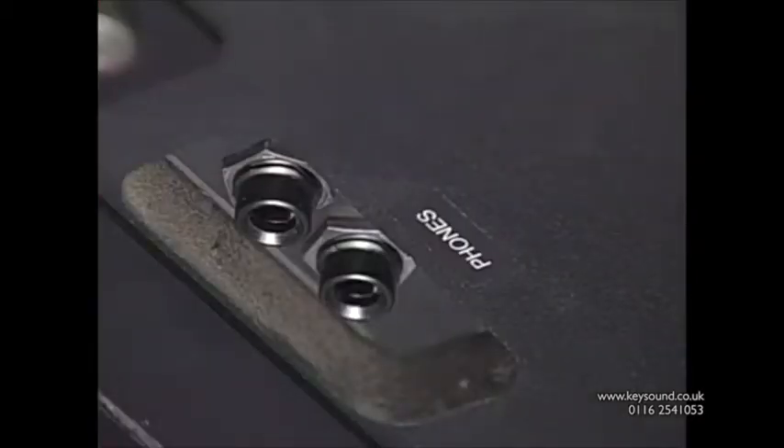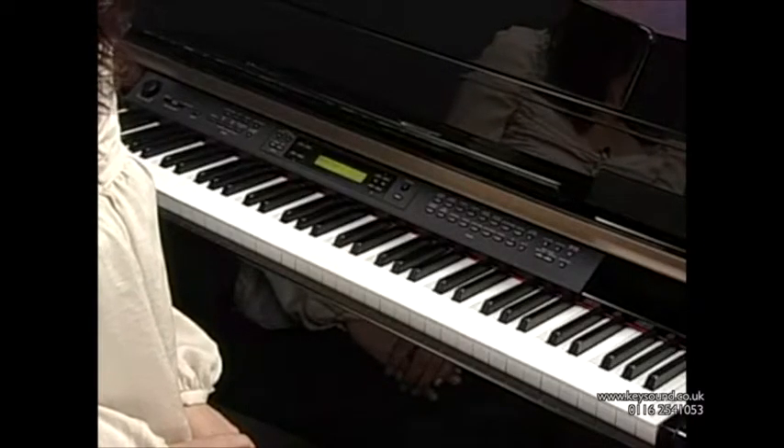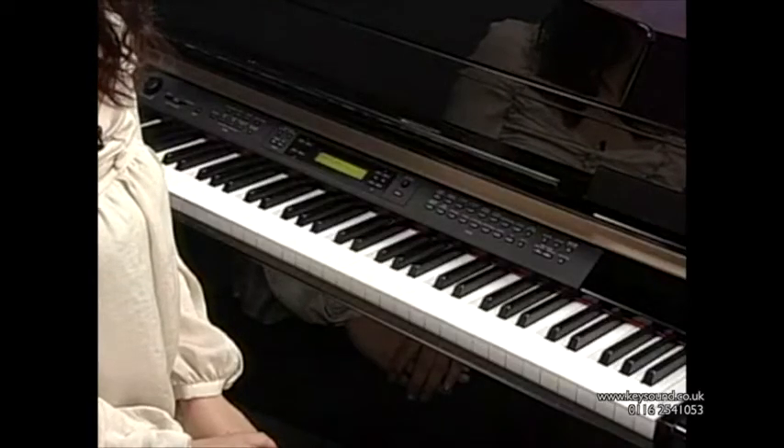There are two headphone jacks so you can enjoy music with your friends or family anytime. The Yamaha Clavinova CLP-380PE offers superb playability and authentic sound, along with a variety of functions that enhance your playing experience.